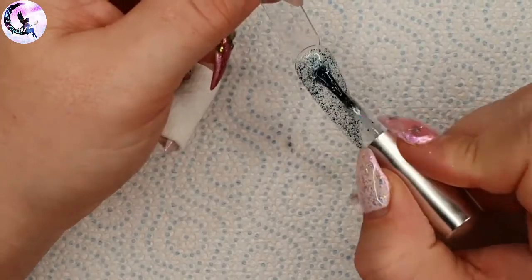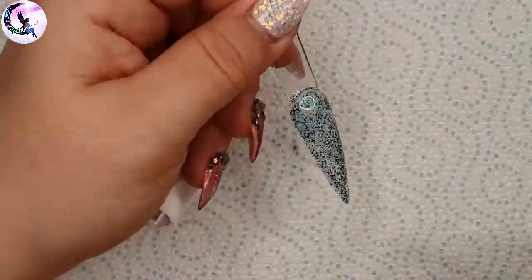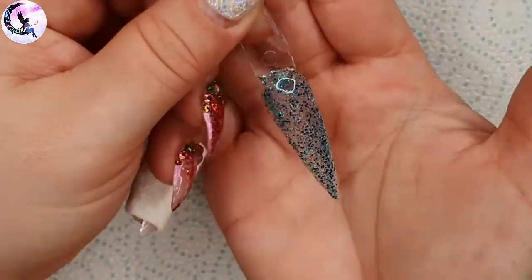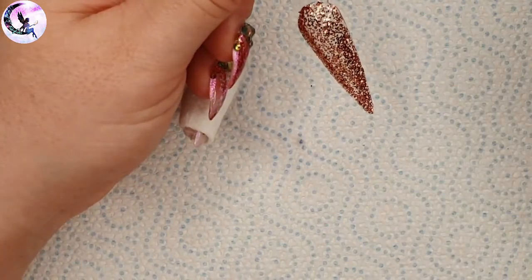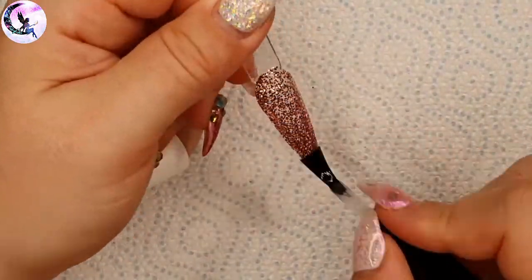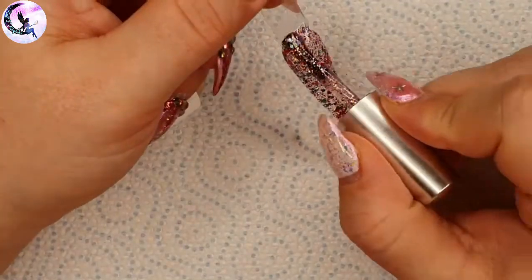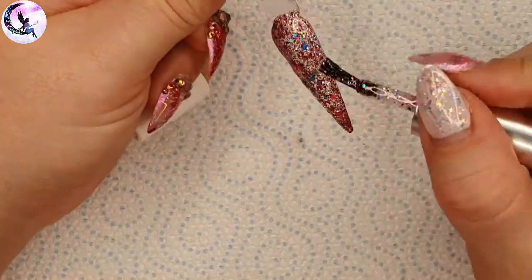We're almost finished — only three more colors to go. Lagoon is a mix of different shades of teal glitters with some turquoise sparkles. The second to last is Betty Davis, a rose gold metallic glitter on the pinker side of rose gold — I'm absolutely in love with it. The last one is Happy Hive, a holographic mix of different sizes of medium pink and turquoise glitter.